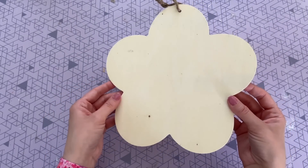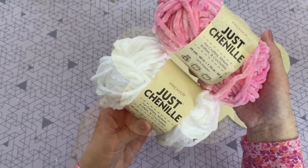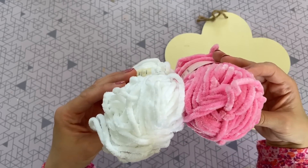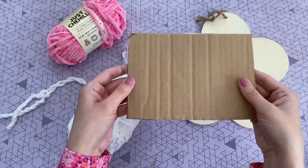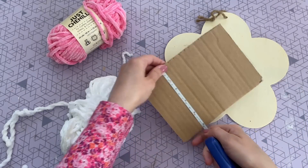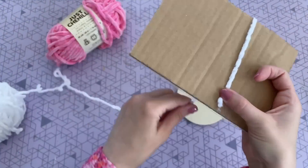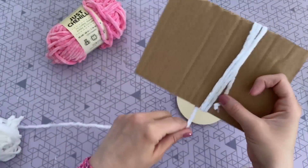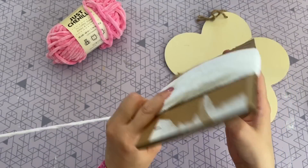For this next DIY, I'm going to be using this flower wood cutout — I found this one in the Crafter Square at Dollar Tree. You're also going to need some yarn. I really love their chenille yarn — I think it's so pretty and I love the texture. I did end up using two of the white yarns, so you will want to pick up an extra one. You're also going to need a piece of cardboard — about five inches; anywhere from four to five inches should be good for this craft.